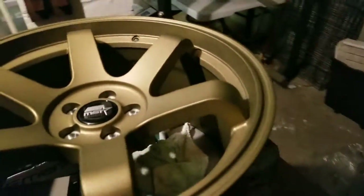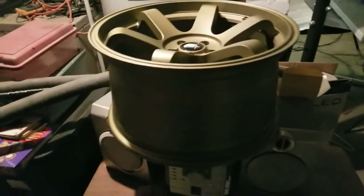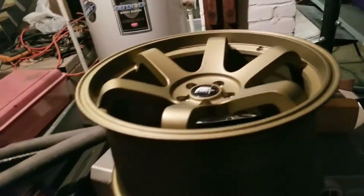These are gonna look absolutely fire when I'm done. I'm gonna see how they look on the car — if I don't like this color I'm redoing the whole wheels. I'm gonna paint them myself, not powder coat them, because I know how to paint wheels. Don't worry about them chipping — not if you do it right. You gotta prep, prep, prep, then primer, then paint, then clear.